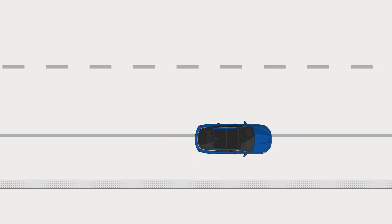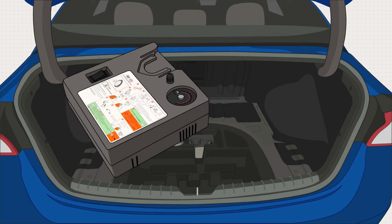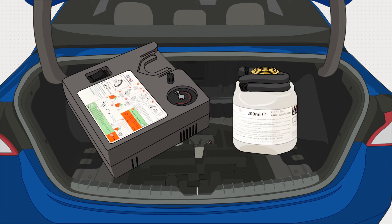Find a safe place to pull over. Then, remove the compressor and sealant canister from under the trunk floor.